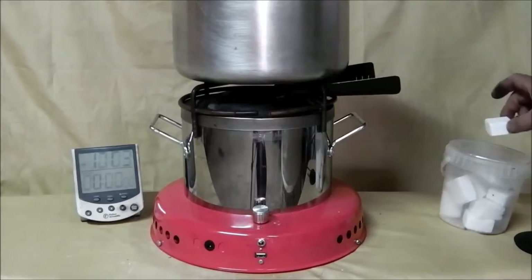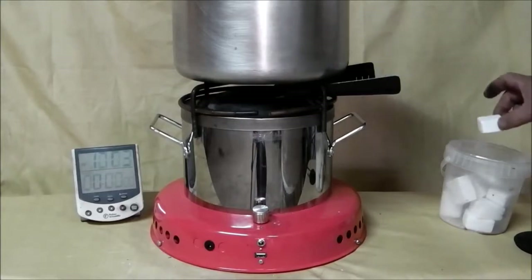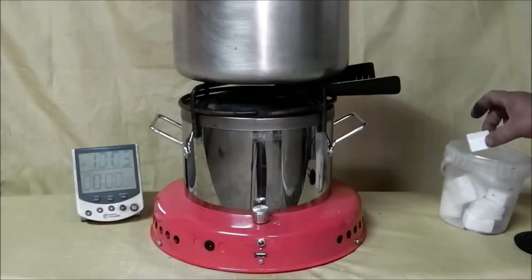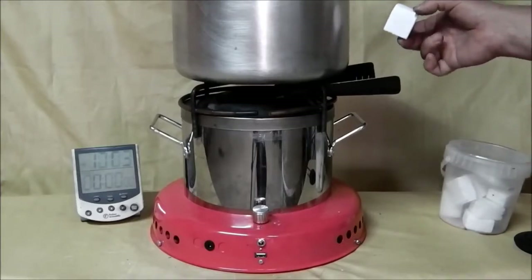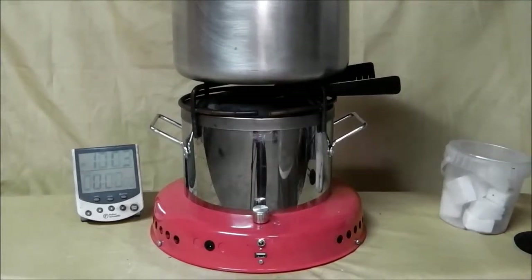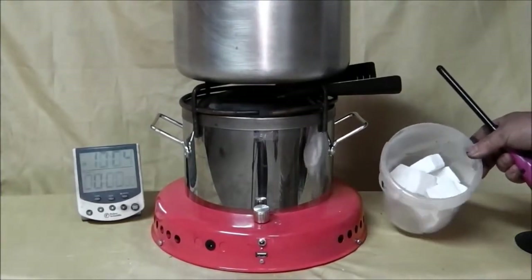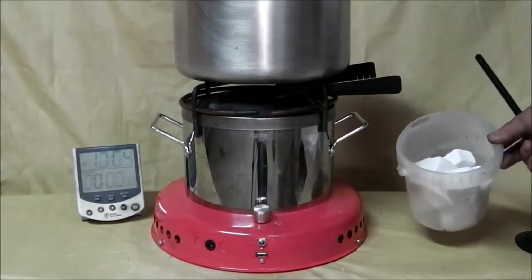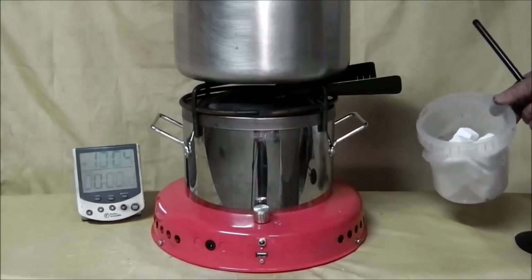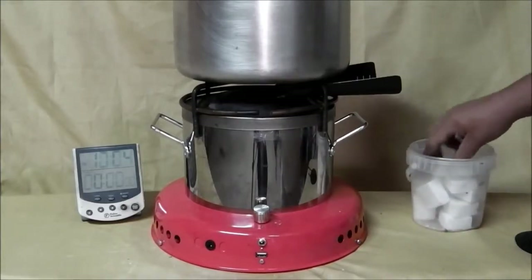We will use these as we did with the biomass refueling — adding fuel as we go along. At the end, we will weigh the residual and work out how much fuel it took of this high energy density fuel to bring 5 litres of water to the boil. The fuel we start with consists of pre-broken off individual blocks, which come as a large block that you snap off what you need to use.